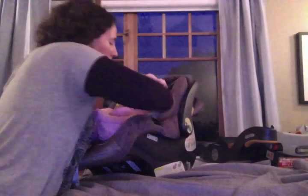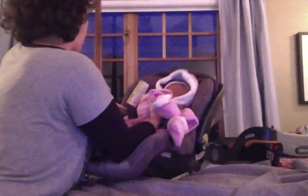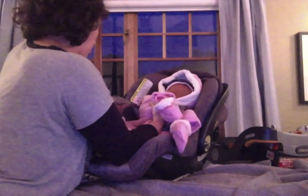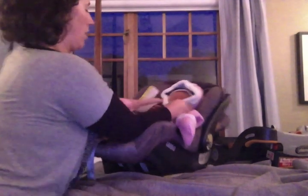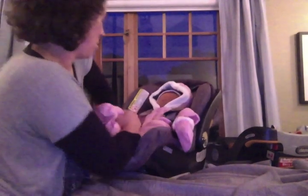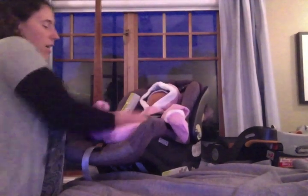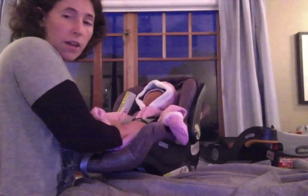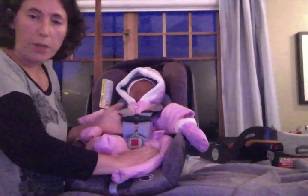I have the straps loosened all the way right now so I can get Rio buckled up. The straps are coming from well below his shoulders. Making sure, like in the other video, there is no twist. I want the straps laying wide and flat like they should be. Buckle, buckle, buckle — but not yet tightened.